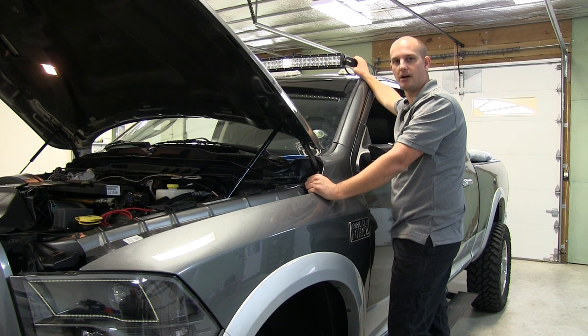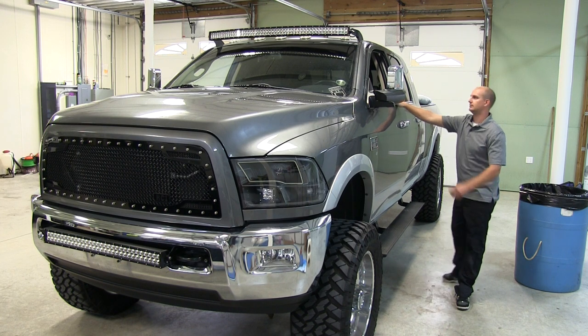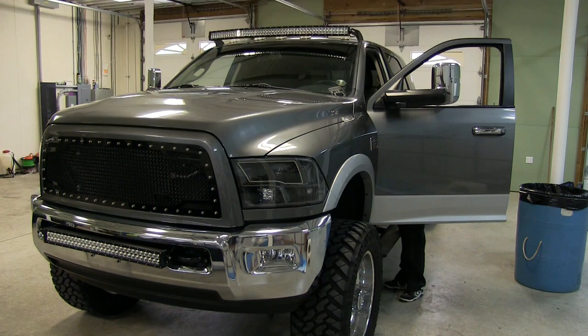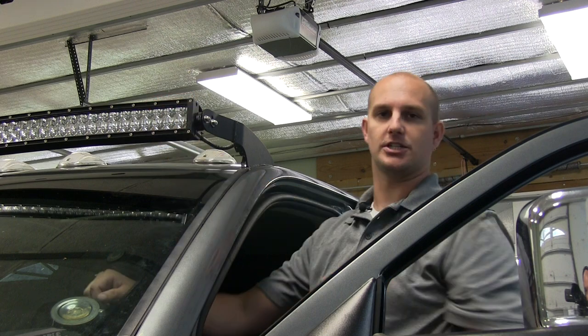Go ahead and turn your light bar on after you've installed the 30 amp fuse. We have our light bar hooked up to our relay harness, the 30 amp fuse is in, and all wires are tied up out of the way. Now we're going to turn the light bar on to see how bright it is and make sure everything works. Once you know it works, loosen the mounts if needed, turn the light bar on, and tilt and position it to where you'd like.